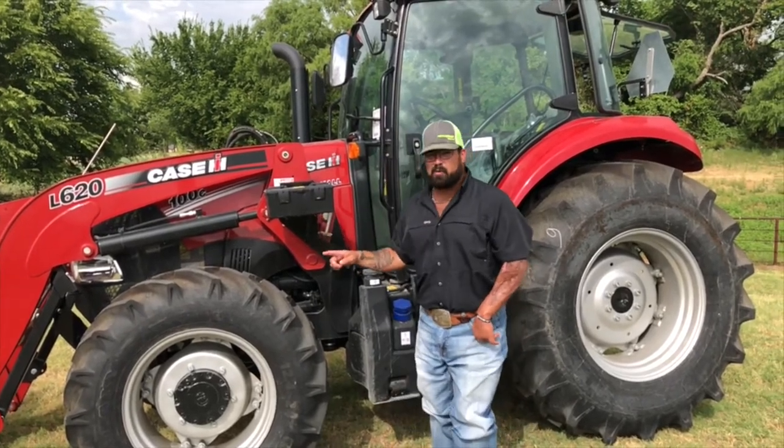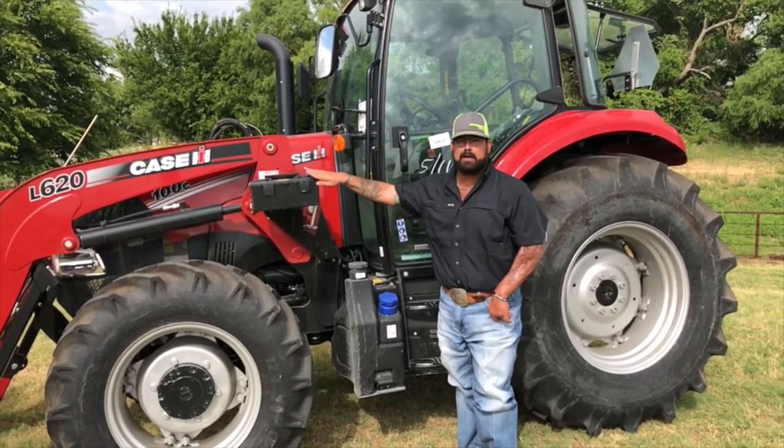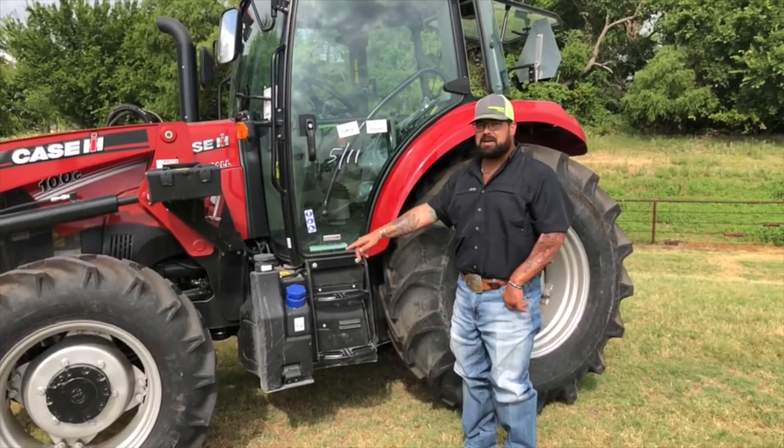Like I said, four-wheel drive on this one. Case does offer a two-wheel drive, but mainly around here it's four-wheel drive units. Toolbox, 28-gallon fuel tank on this bad boy.